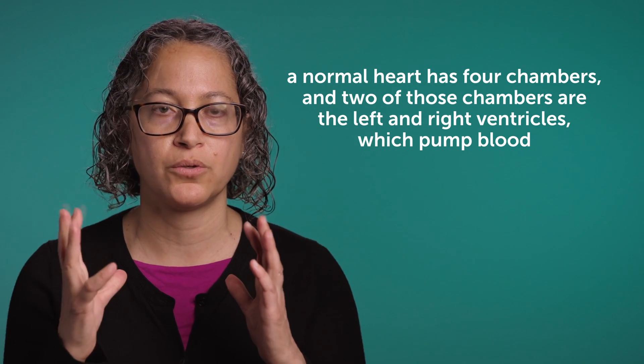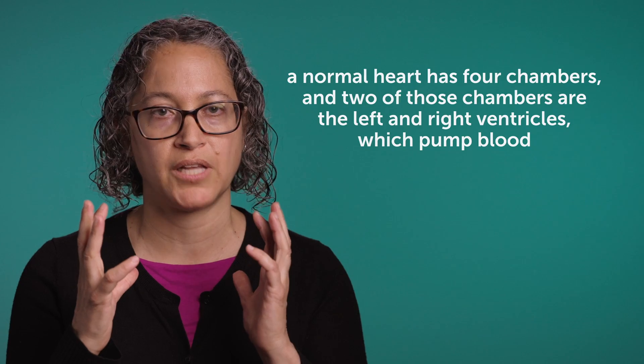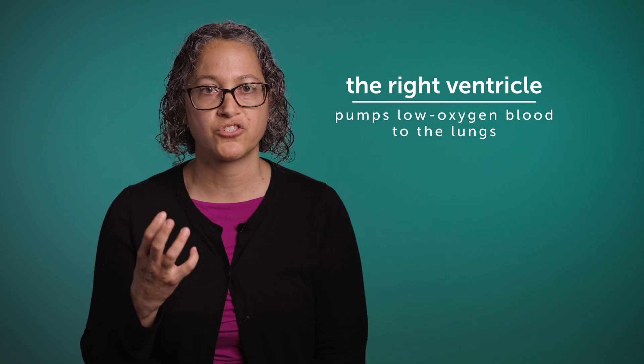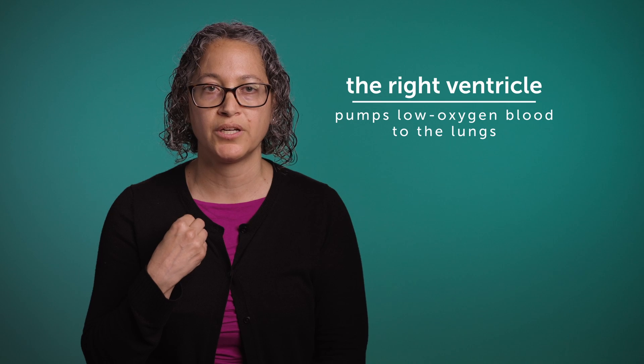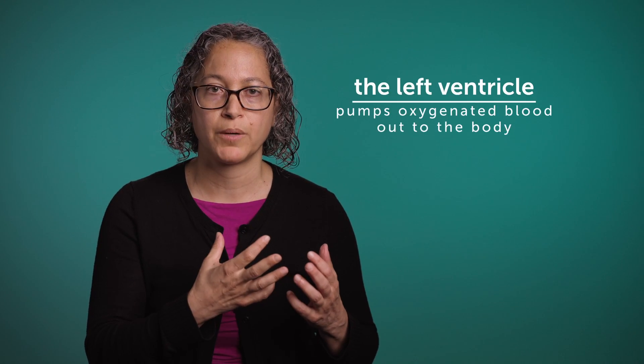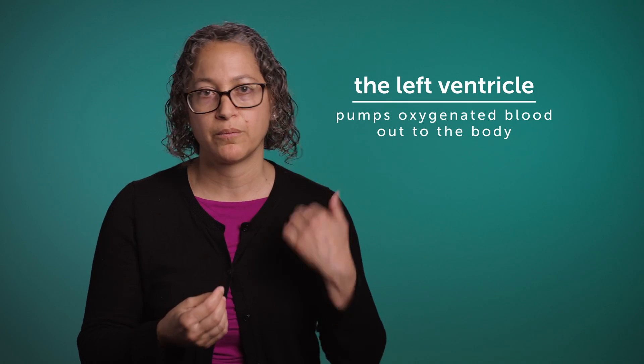There are essentially two chambers on the right side and two chambers on the left side. The right ventricle typically pumps low oxygen blood to the lungs to get oxygen, and that oxygenated blood then returns to the left side of the heart, and the left ventricle pumps oxygenated blood out to the body.